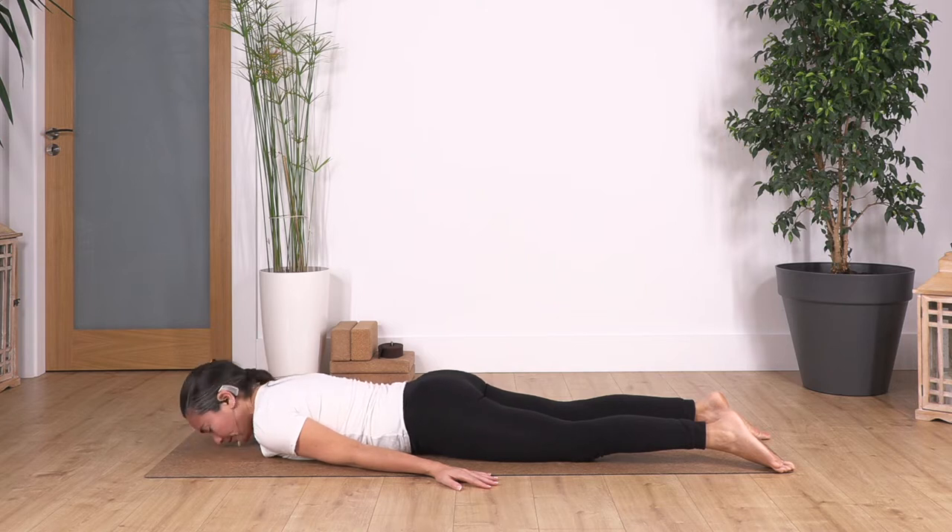Now we move our face in the opposite direction. We feel the release in our neck and that gentle sensation of pressing our hips onto the ground. We hold for four breaths. Inhale deep, exhale, feel the release of the lower back by gently pressing your hips on the ground. Let's go for three, exhale. Let's go for two, exhale. Just one more inhale and exhale.